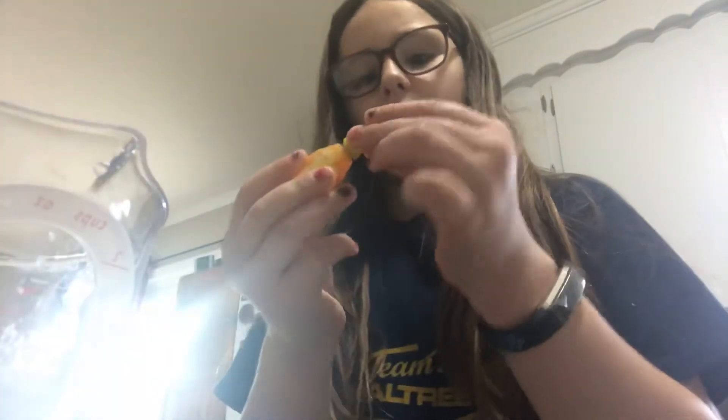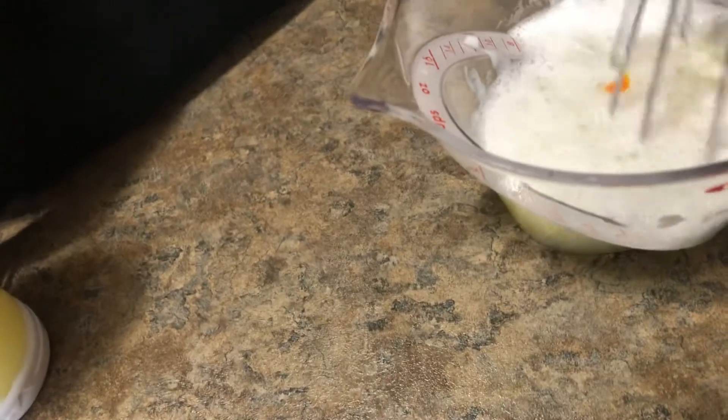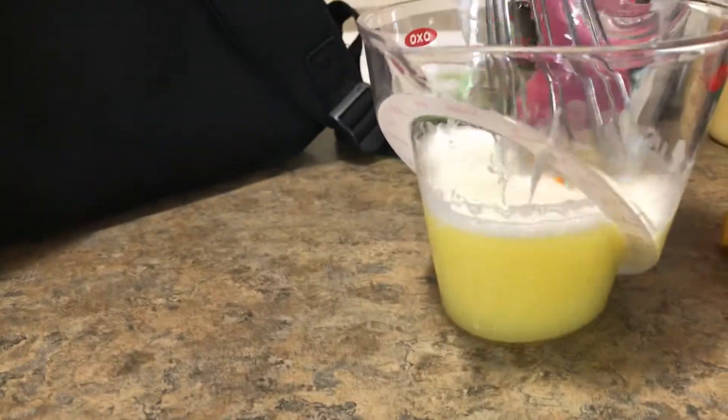This food coloring won't even come out — apparently this one is dry, so we'll have to use a different kind. Oh, that's probably too much right there. I bet you it's too much. Yep — told you it would probably be too much.